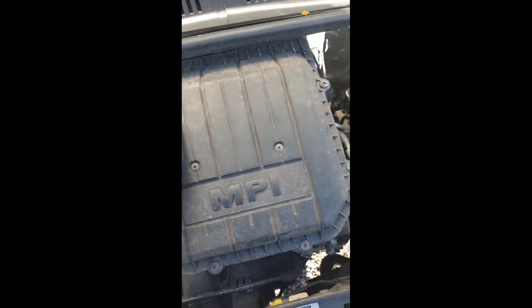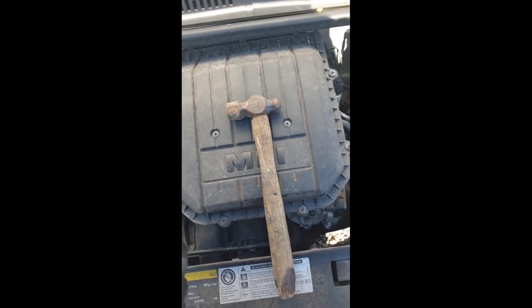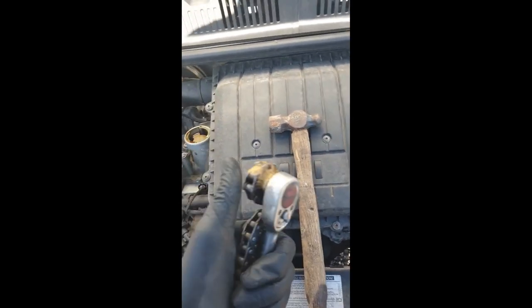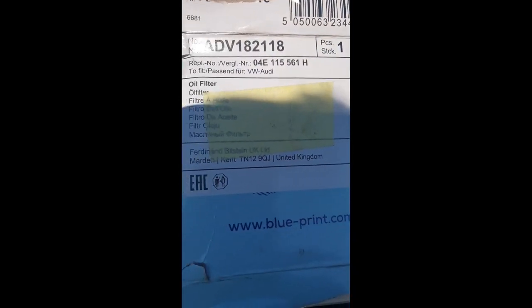I'm going to change the air filter but I include that in a separate video. Tools needed are possibly a hammer and a device for taking the oil filter off. I use an old timing chain welded to a socket, which works well for me. This is the part number — obviously not a VW part or a Seat part, but that's the part number I use.